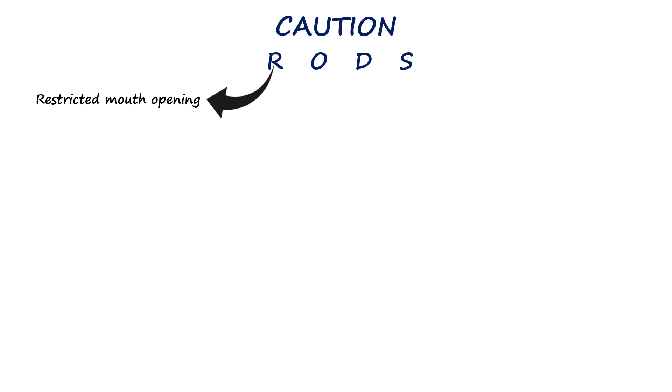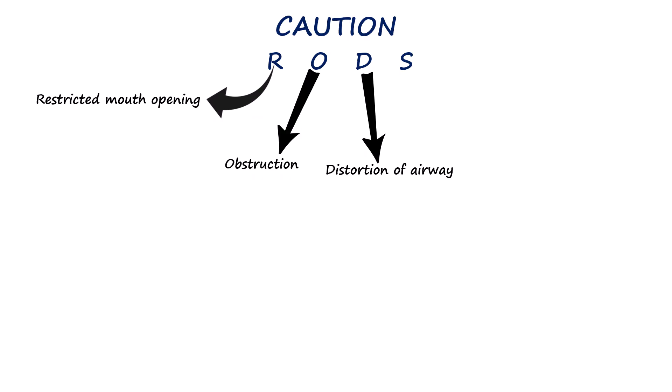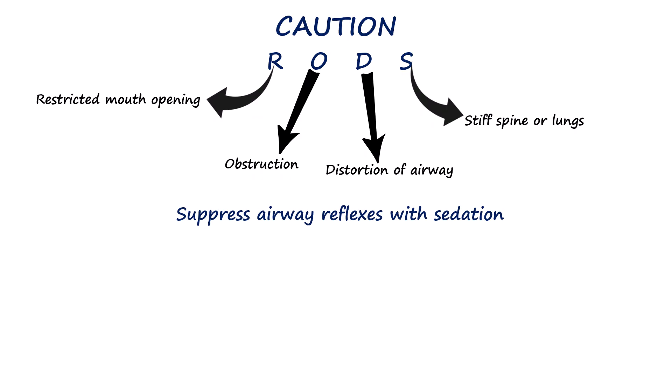Before attempting LMA insertion, caution is needed. The RODS mnemonic helps guide this evaluation. R stands for restricted mouth opening, which can make insertion difficult. O is for obstruction, such as tumors, swelling, or foreign bodies that block the airway. D refers to distorted airway anatomy, whether from congenital anomalies, trauma, or previous surgery. S stands for stiff lungs or cervical spine, which can limit neck movement or lung compliance and complicate ventilation. The patient must also be unconscious or adequately sedated to suppress the gag reflex before LMA insertion.